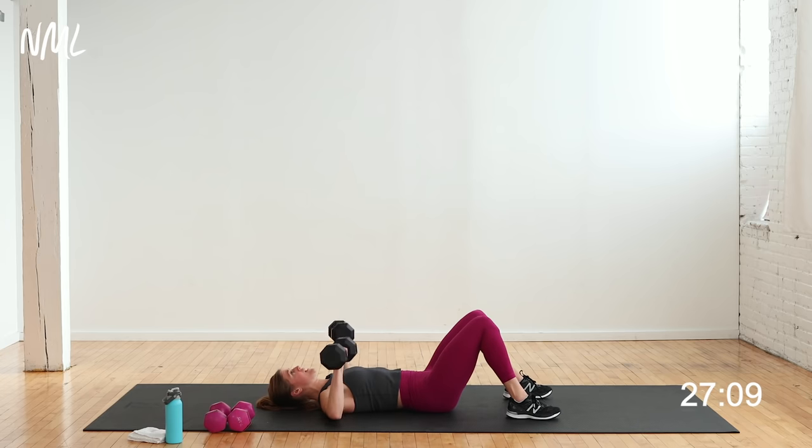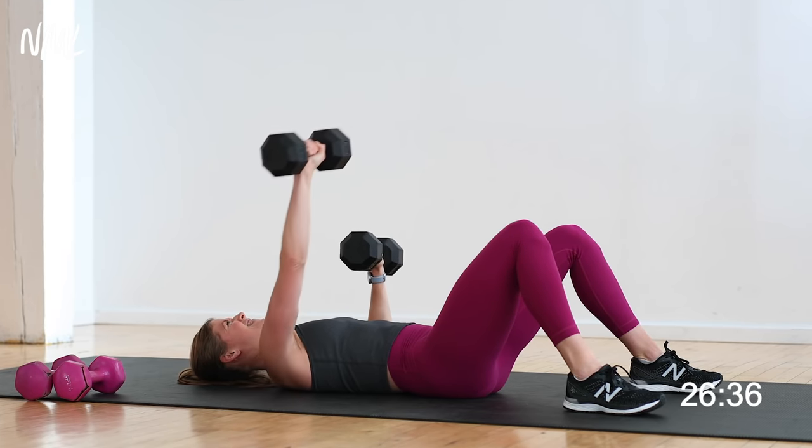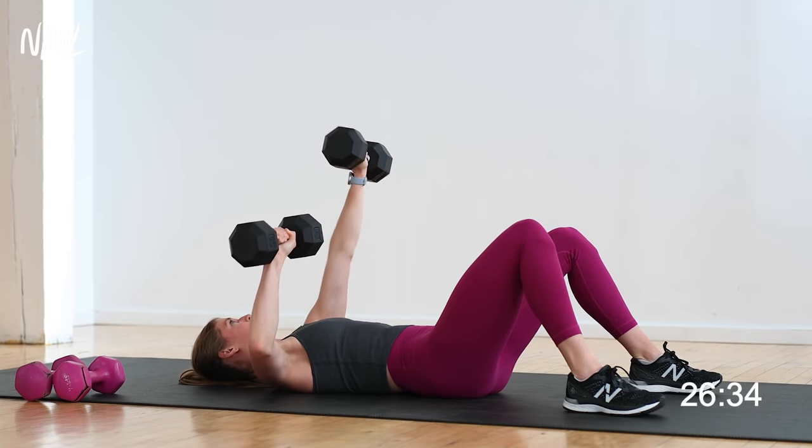Back is flat on the ground, legs bent at 90 degrees. It's an alternating press — lift arms off the ground, push one arm, push the other. One arm is always under tension while the other is pressing overhead. 40 seconds on, 20 seconds off. Push right, down, push left, down. If you're on the ground, don't let the back of that arm hit the ground — it stays under constant tension, hovering just off the mat.